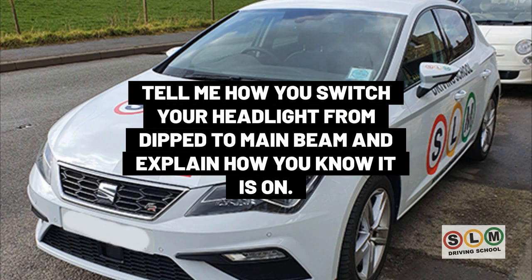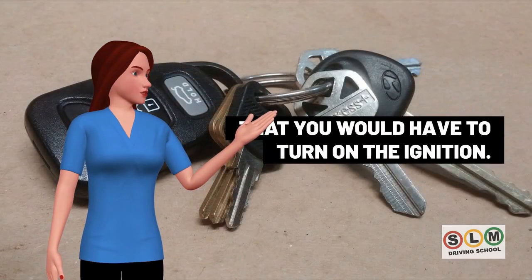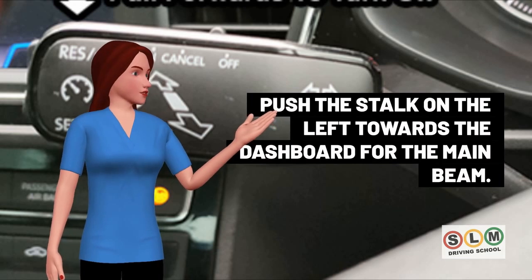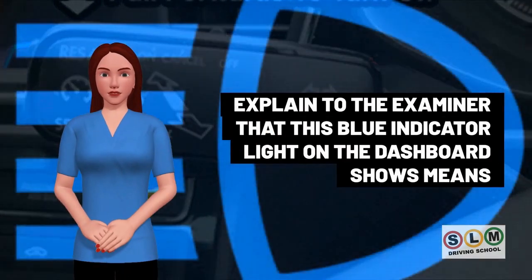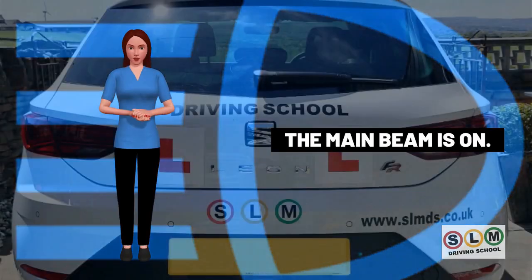To switch from dipped to main beam headlights, turn on the ignition and turn on the dipped headlights. Then push the stalk on the left towards the dashboard to activate the main beam. A blue indicator light on the dashboard confirms that the main beam is on.